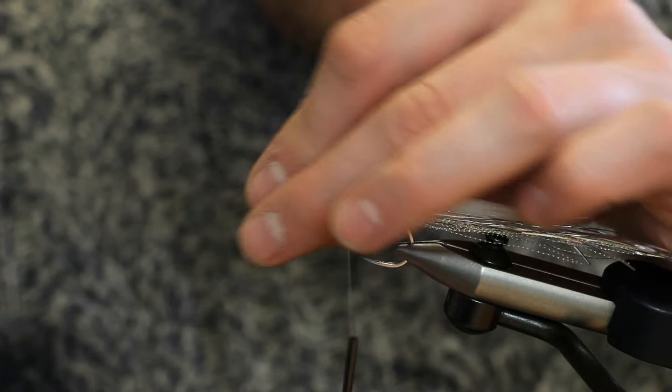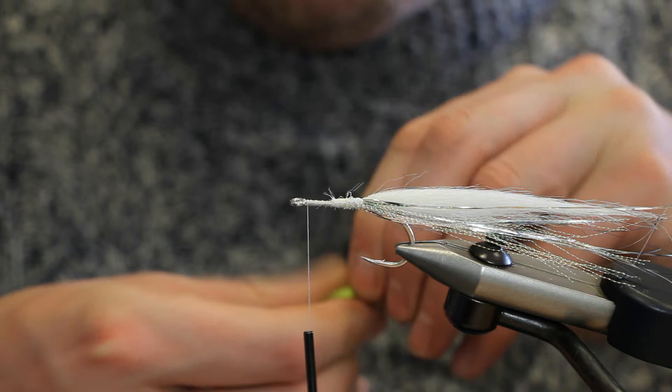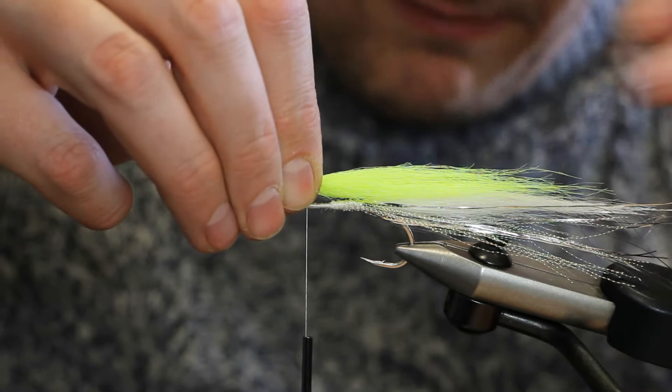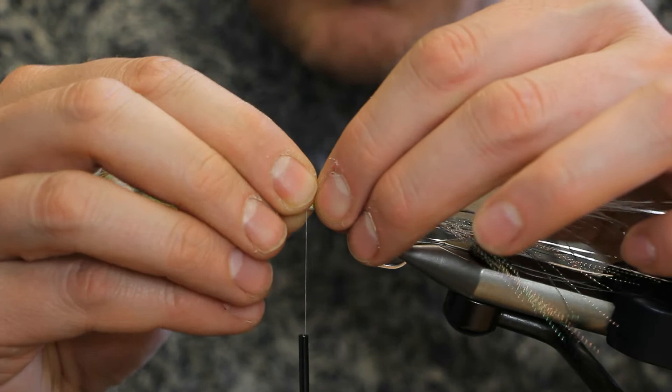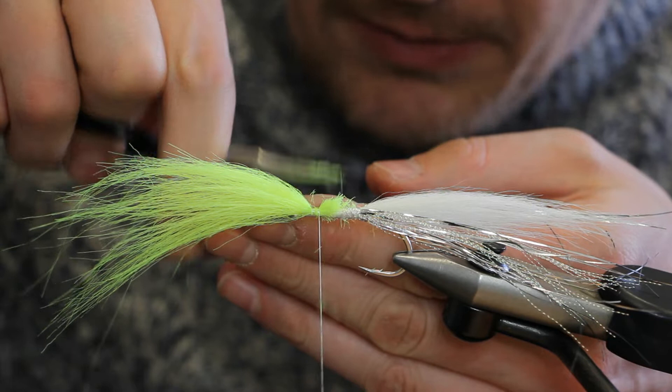The next stage is to tie some craft fur in to make the wing. We tie this craft fur in facing forwards first, and then use the fish mask to push it backwards. I'll just measure this up to make sure that when it's folded back it's going to be roughly the right length — yes, that's going to work. So tie the chartreuse in on top of the hook shank.